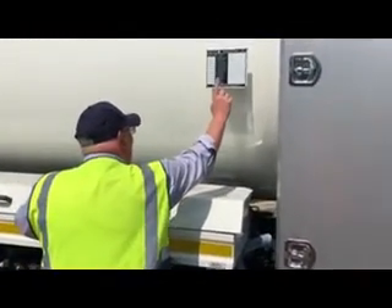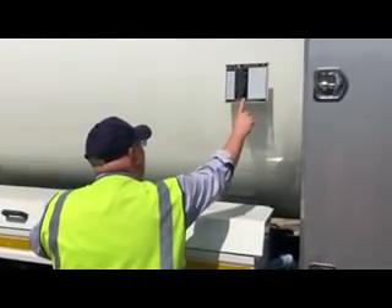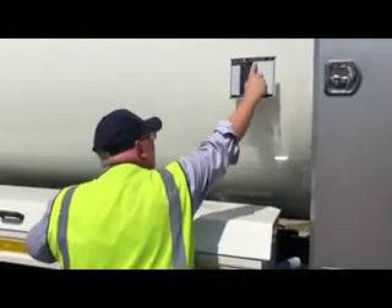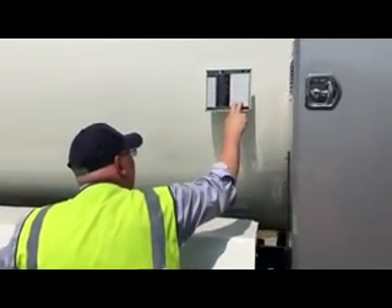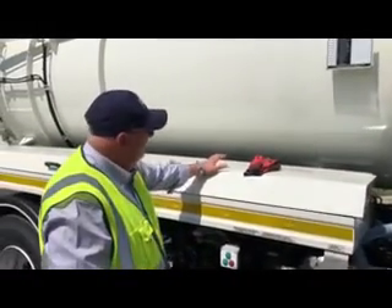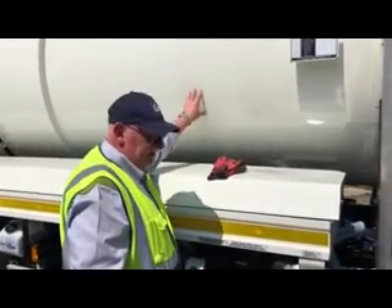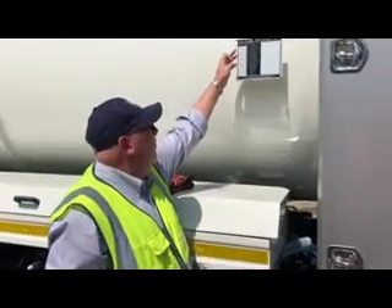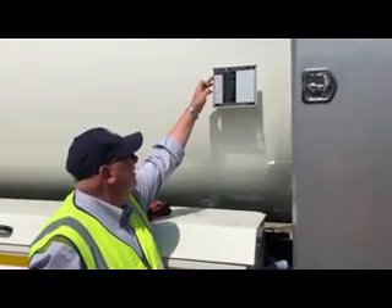Just to point out the data plate — we've got the data plate up here on the side of the tank, which is going to tell us all about the vehicle. We've got all the appropriate information stamped on the side here. When we were talking about tank testing, the fact that this tank should be tested every 12 months, that should be recorded with stampings actually on this side of the plate.